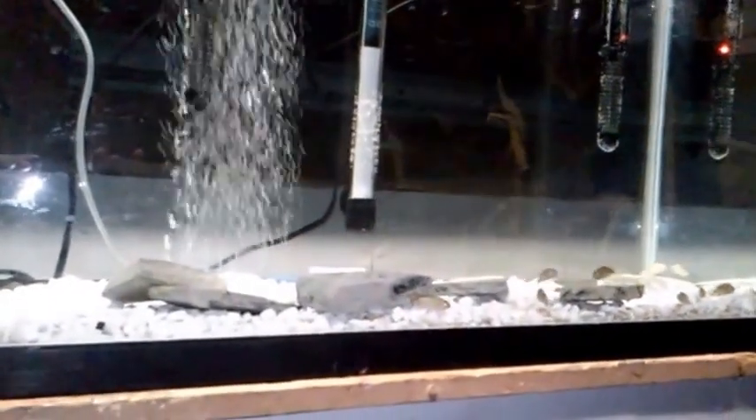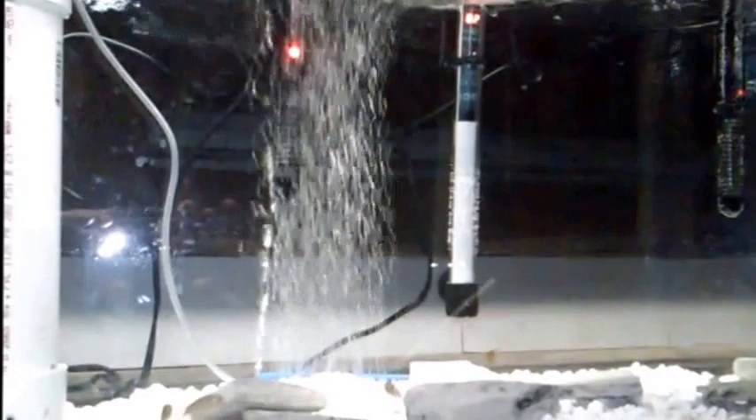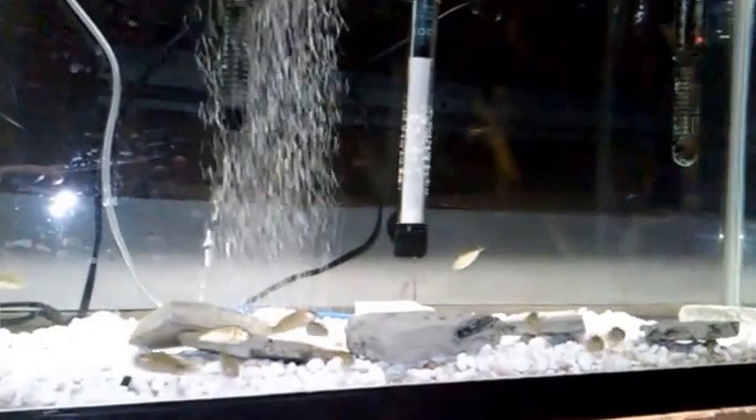Here's our first group going into their new home — there they go. Look, they're going straight to the bottom. This is normal when you first get them home and acclimate them — they're going to probably go to the bottom. Don't worry, this is completely normal. We have 20 Nile and 20 blue. There you go, babies, find your new home.